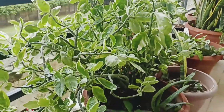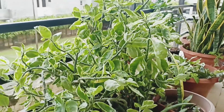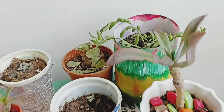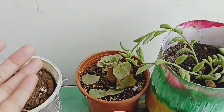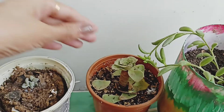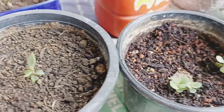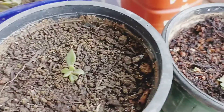Friends, my succulents are suffering very badly in the heat. I have to tell you that my succulents are in very bad condition due to the heat. Now the rainy season has started so growth should improve. The nutrients have been depleted, but I have been able to propagate all the leaves from them.